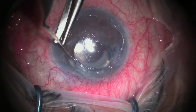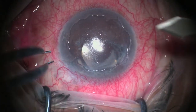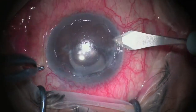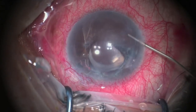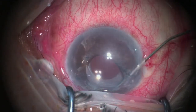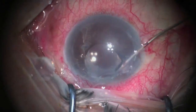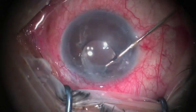After removal of the epithelium, a paracentesis is then done, followed by injection of viscoelastic and trying to free all iris tissue adhered to the cornea. As we can see, the viscoelastic cannula is used to cut all the adhesions and to free all the iris tissue.